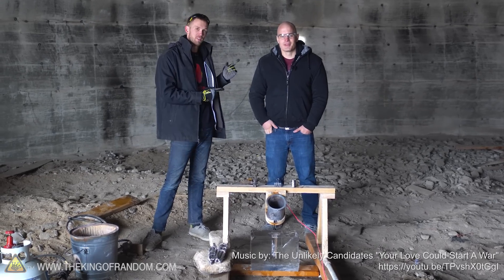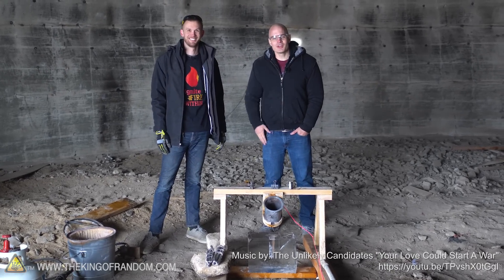Hey guys, I am Nate. I'm here back at the dome. And I am Zach from the YouTube channel JerryRigEverything.